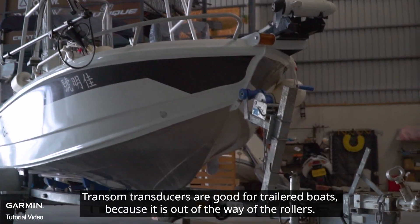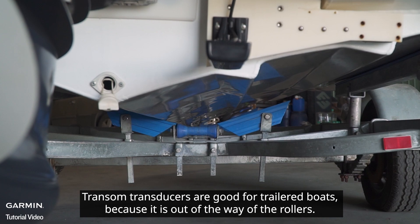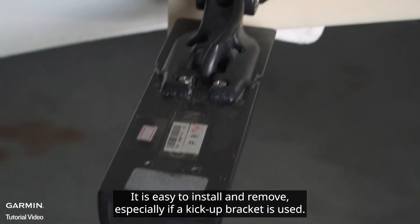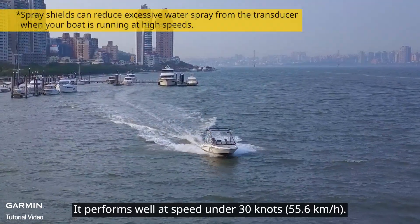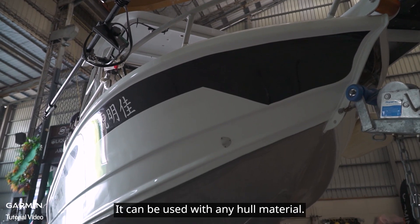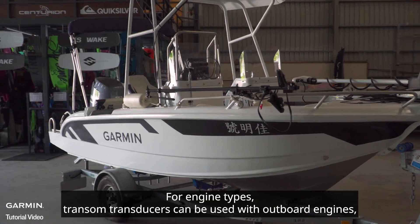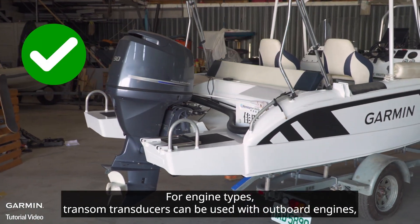Transom transducers are good for trailered boats because they are out of the way of the rollers. They are easy to install and remove, especially if a kick-up bracket is used. They perform well at speeds under 30 knots and can be used with any hull material.